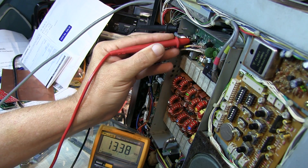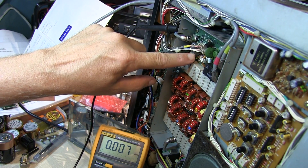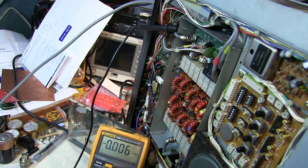However, as I switch between transmit and receive, I cannot hear that relay clicking at all. Some relays are very quiet, but I also can't feel it switching. I suspect the relay itself is faulty and simply not switching when the coil is energized.